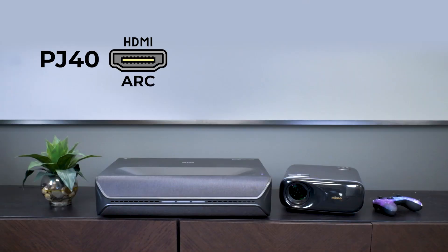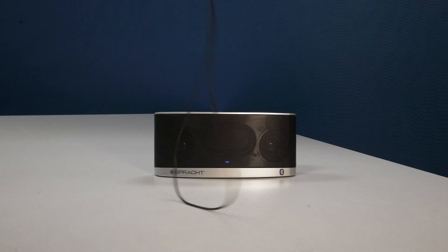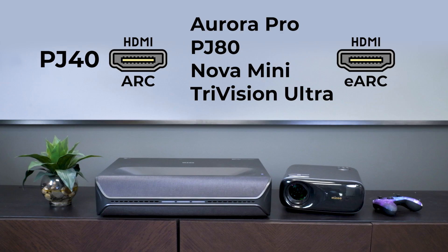For improved sound, use a speaker setup that supports HDMI ARC or eARC. The PJ40 supports ARC, and the Aurora Pro, PJ80, Nova Mini, and TriVision Ultra support eARC. Both offer a dramatic improvement over 3.5 millimeter audio, but eARC takes it a step further with lossless quality.